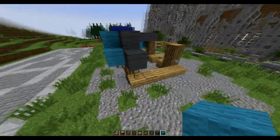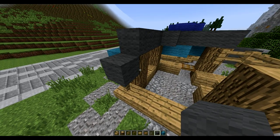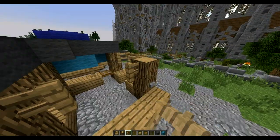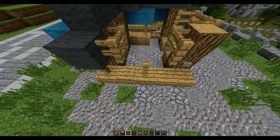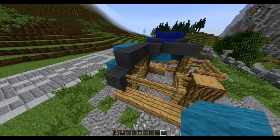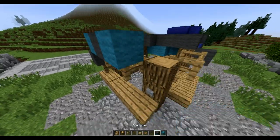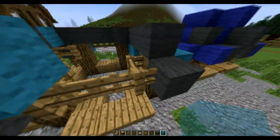On this side, we're going to have fences here — one fence there, one fence there. Then we'll have another two fences out, and then a fence gate in the middle. A sign here, a sign here, a gray in the middle, gray, gray, gray on this edge. Then a sign, sign, gray.